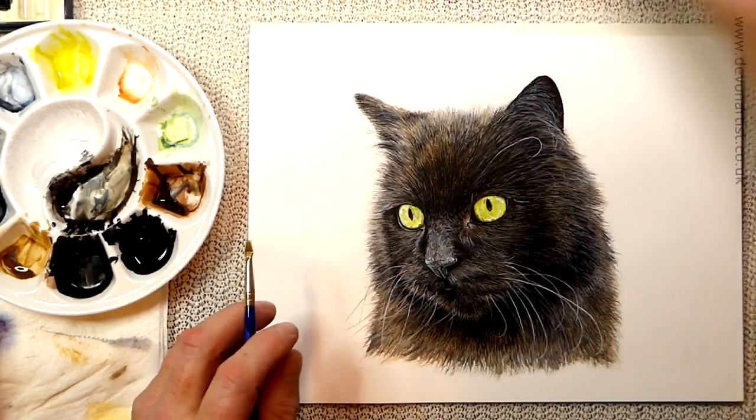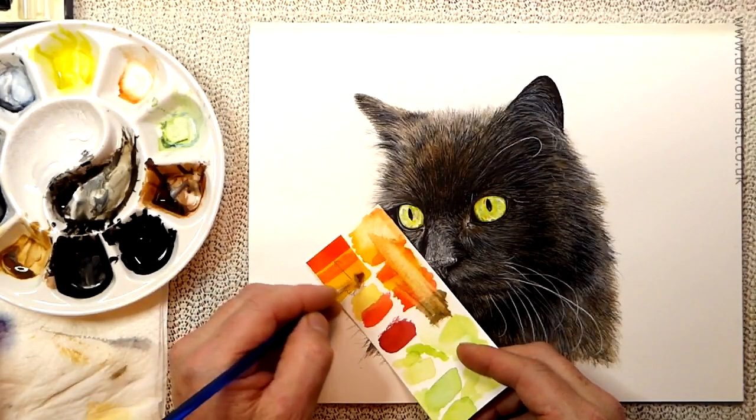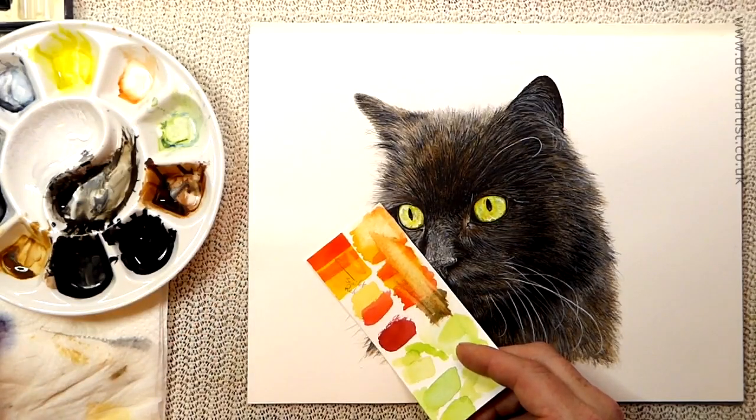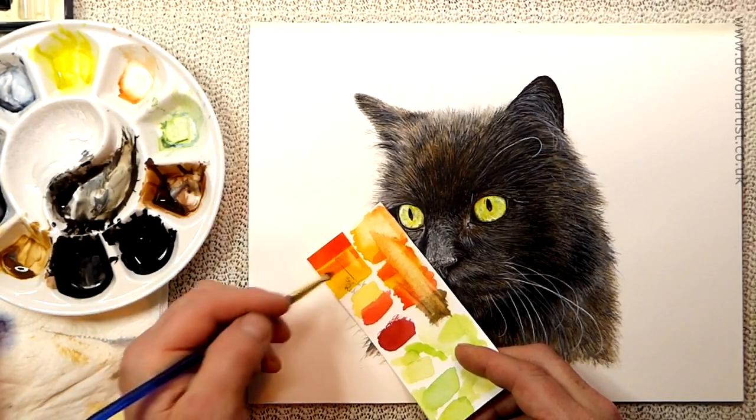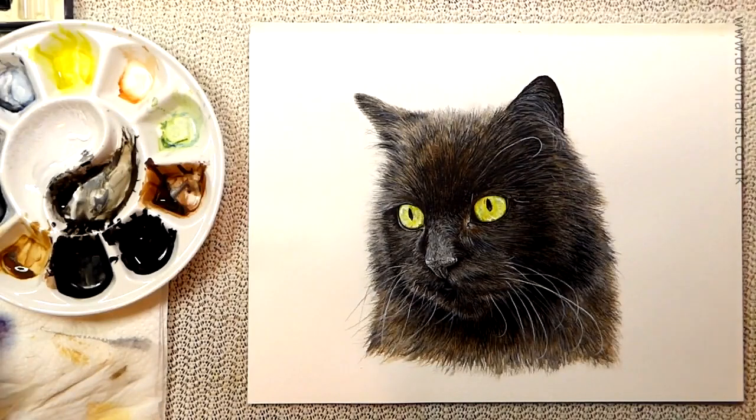The benefit of something like that — I've got a piece of paper — is that you can use it to remove paint. You can just about see that on screen. So that'll take the paint off straight away. You'll still have some staining paint on there; it depends on the paint and color, if it will come off or not. Things like alizarin crimson tends to stain.